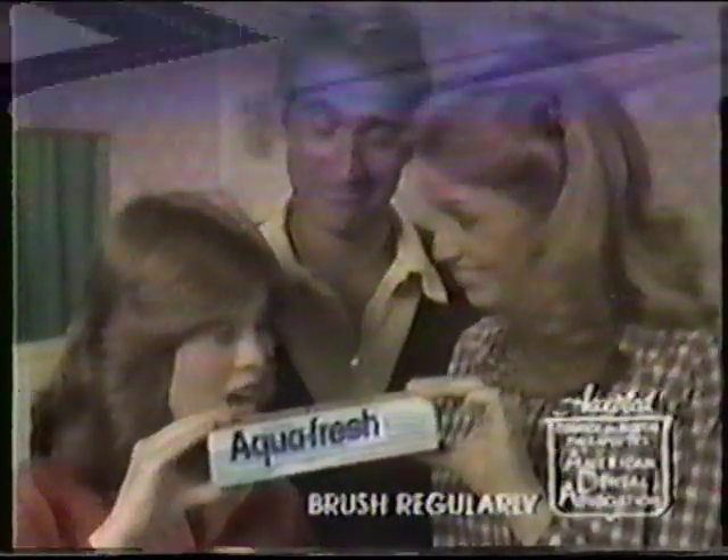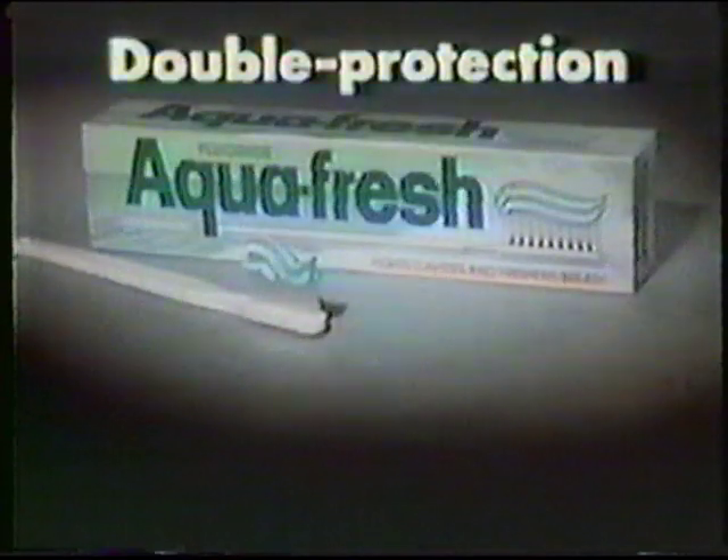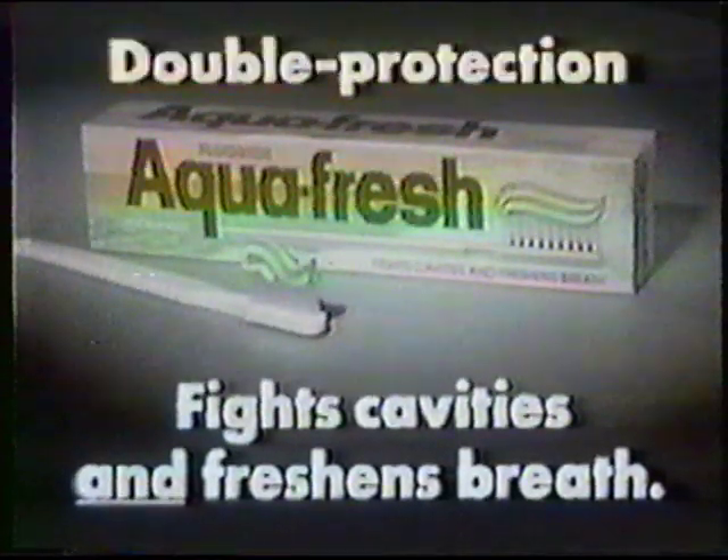Fluoride for fighting cavities and gel for fresh breath. Agreed. We'll use Aquafresh. Double Protection Aquafresh fights cavities and freshens breath.